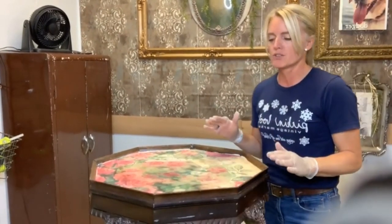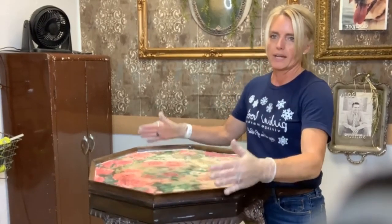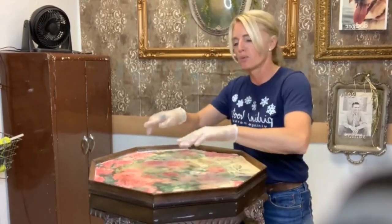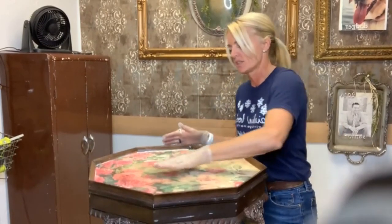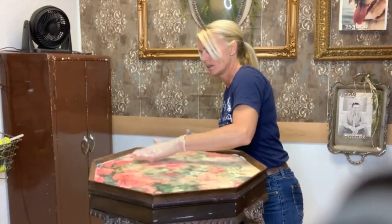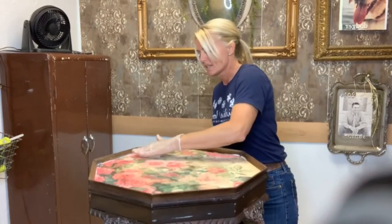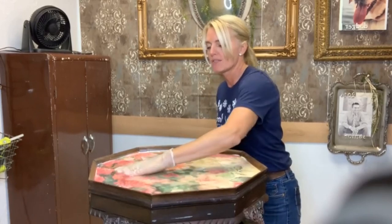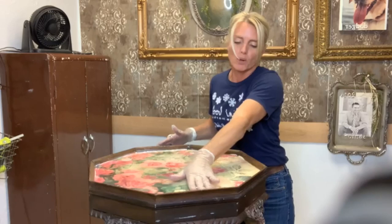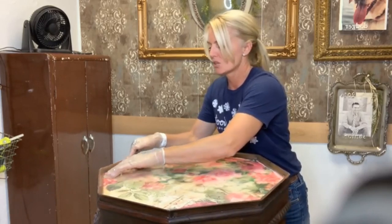Now the trick is to get an even layer of the resin. You can take the table and rock it. What I'm going to do is use my fingers to help push — I want to make sure I get it in all the corners along the edges. You want to do this too because once you put your resin down, if you don't have enough, you need to immediately make more and put it on while the resin is still wet, because once it's dried you can't patch it.